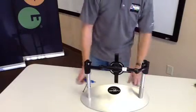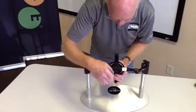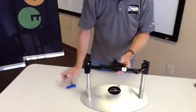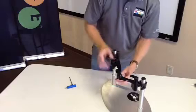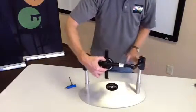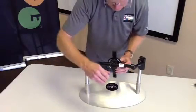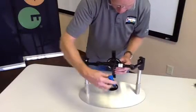Next you may want to fine-tune your back angle. The center clamp, when loosened, allows us to work with our seat-to-back angle, and also fine-tune the lateral position of the back support. I'm going to fine-tune my back angle and tighten those down.